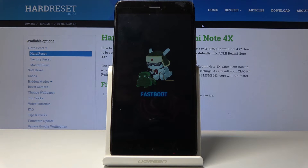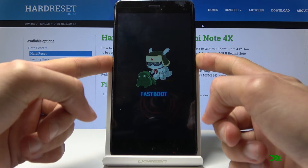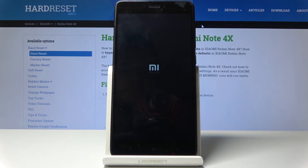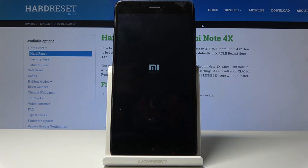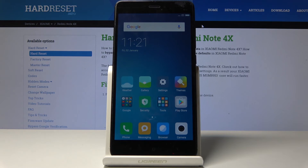That's how you access it. If you wish to leave, just hold the power key until the device shuts off, and it will turn back on on its own. As you can see, we're now in normal Android.